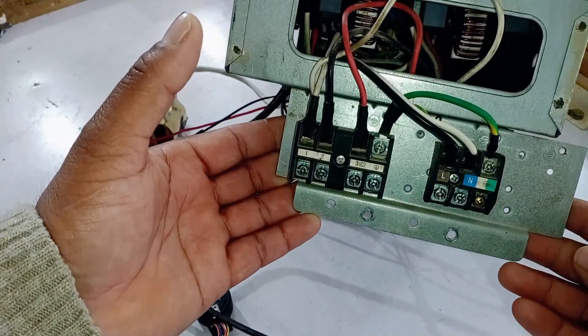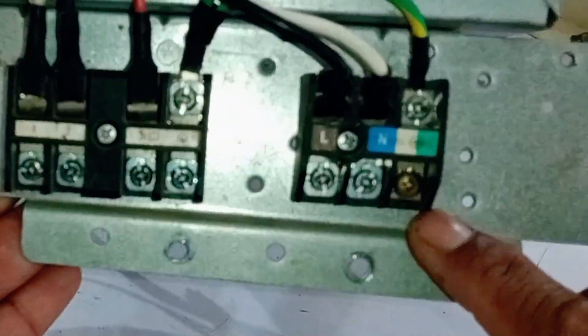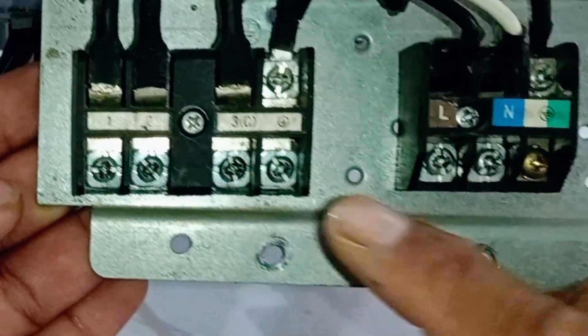With the circuit board for the 1.5 and 2-ton units, you'll find connectors of this type, including terminals for live, neutral, and earth. On the other connector, there will be terminals labeled 1, 2, and 3, along with an earthing terminal.